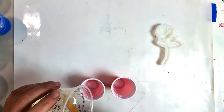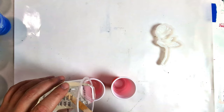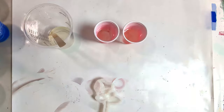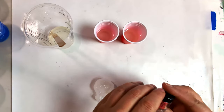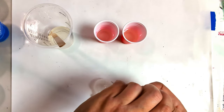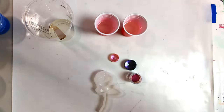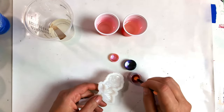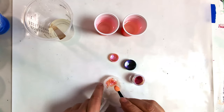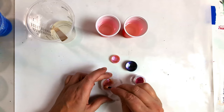So I'm going to put a little bit in here for one color. I want my purple, blue, red, orange — that's what I want. And you want to kind of make sure you get them all in the crevices.